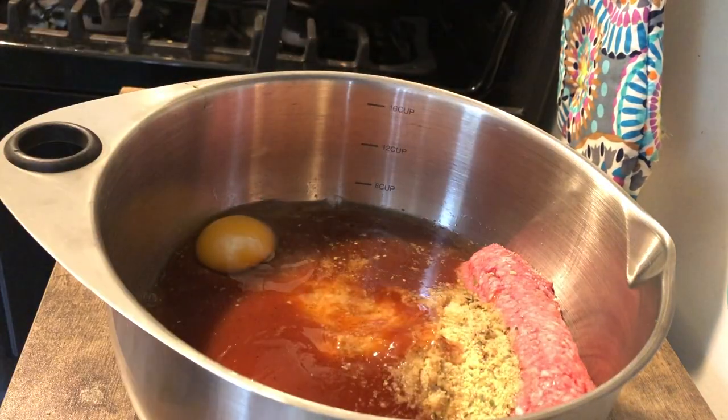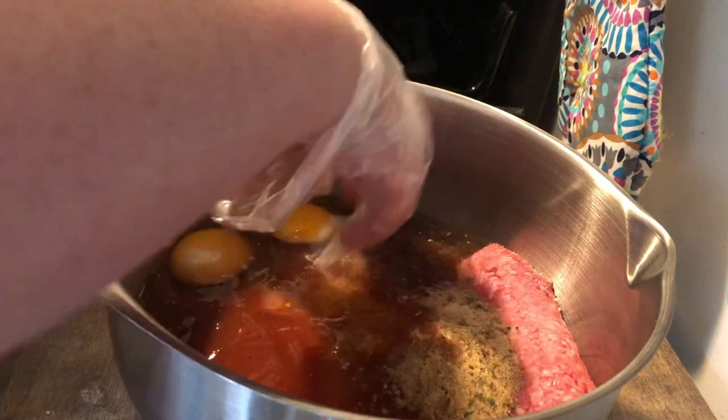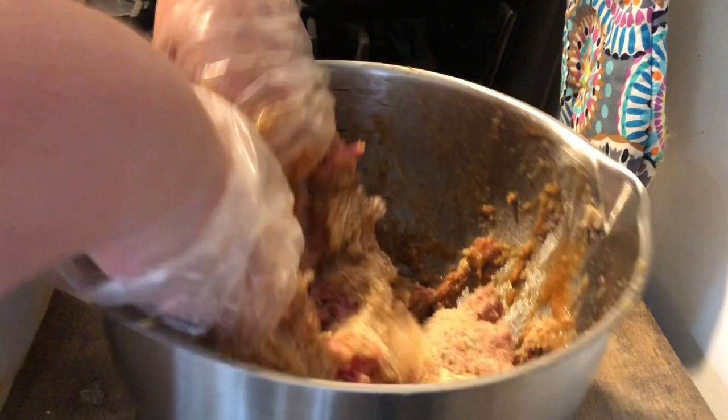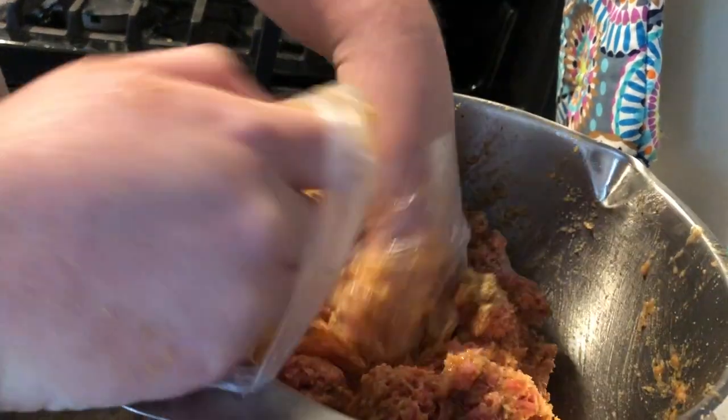You want to mix it well but not over-mix it. When I was growing up, for pretty much anything that involved mixing by hand, my father would always say the secret ingredient was the dirt under his fingernails. I don't like touching meat with my bare hands, so I do use gloves. My gloves were starting to come off a little, so I had to reposition them a few times, but I always think of my dad anytime I mix anything with ground beef.